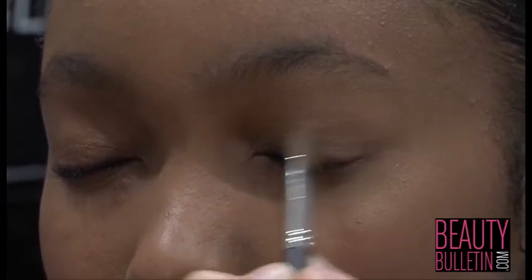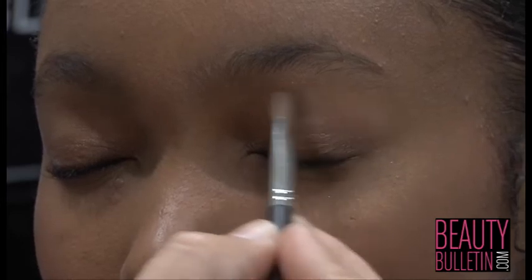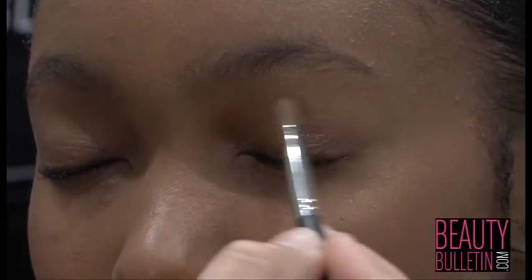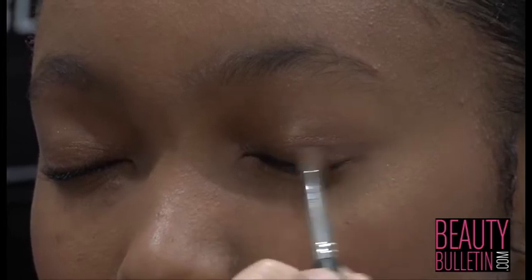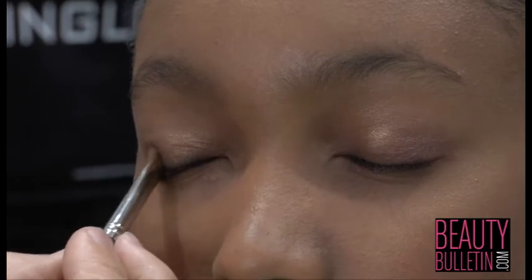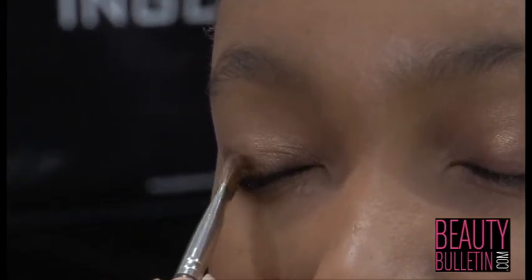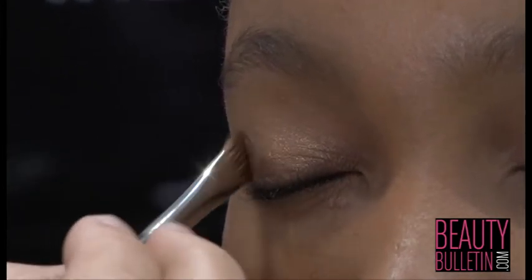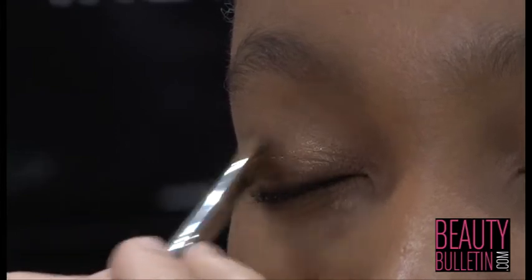Always keeping in mind, work lightly and you can always build over the colour. Do the same with the other side — first dab the colour onto the eye, and then lightly blend inwards.